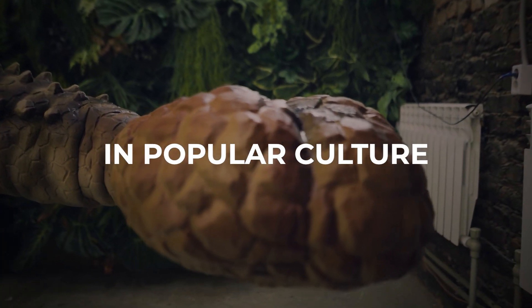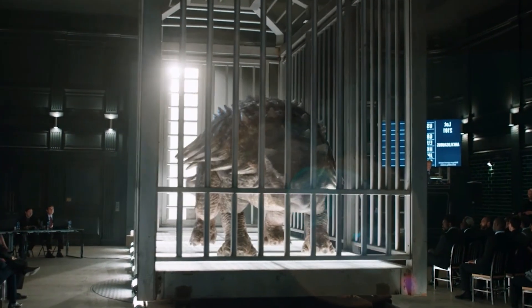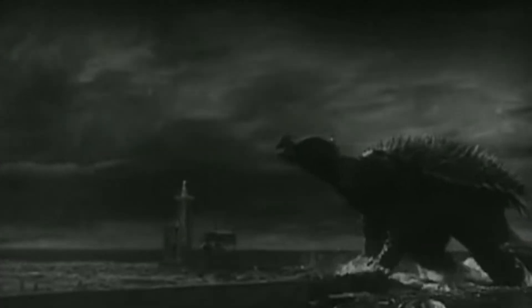In popular culture, many have seen Ankylosaurus in the Jurassic Park movie series, but do you know it also inspired the creators of the Godzilla movie? There, Ankylosaurus is the ancestor of the mutant monster Anguirus, which appears in seven Godzilla films.